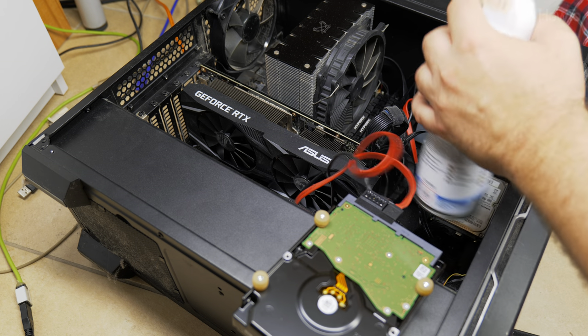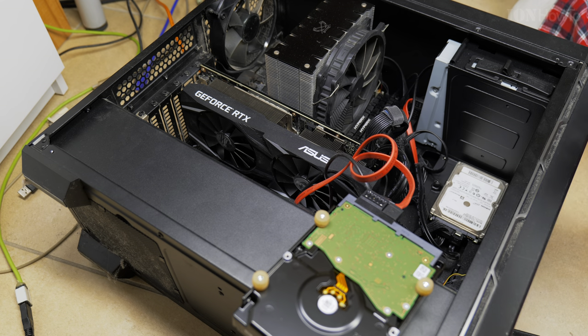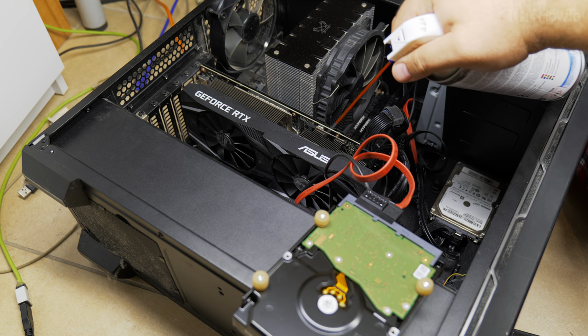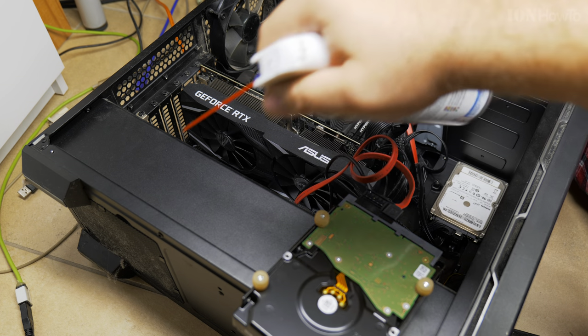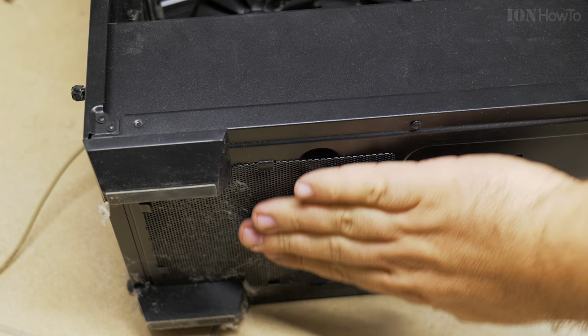Using it outside also means the dust doesn't go all around your room. Really, a better way is to use a vacuum cleaner that can blow air — better not to use it as a vacuum. Also check the filters.